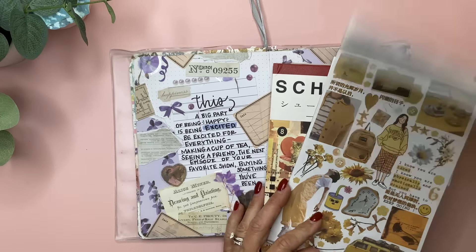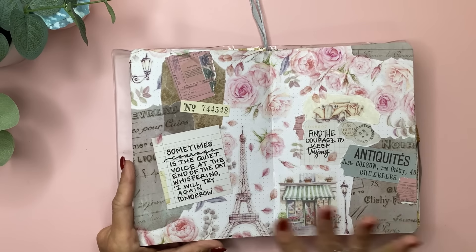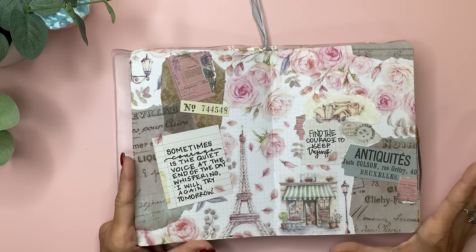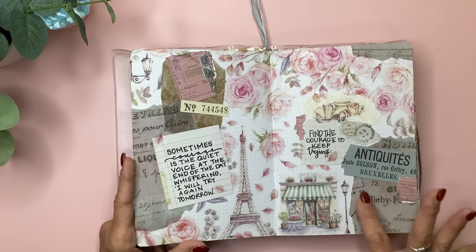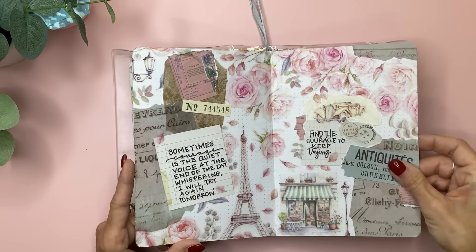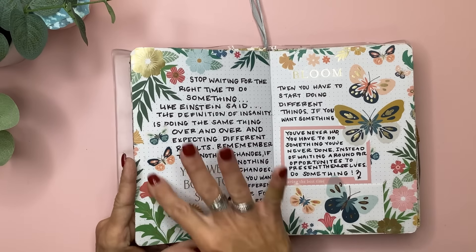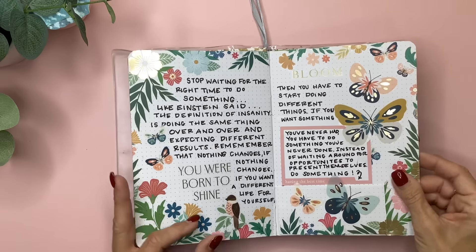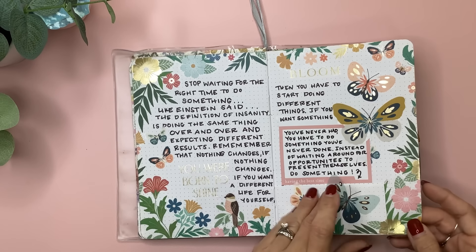I used these for several spreads in here and I love just searching through them and finding things to use. Some of them are like color story. Then this was a Growing Modestly spread that was like the Paris theme — she has closed her shop, so those aren't available anymore — but also some cards from Tim Holtz and different little ephemera. Then this was the Happy Planner Butterflies and Blooms, I think it was. I just wrote down an inspirational quote.